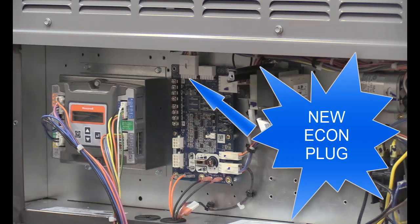This board has a new economizer plug, so the current wiring harness attached to the JW7220 will not plug in directly.